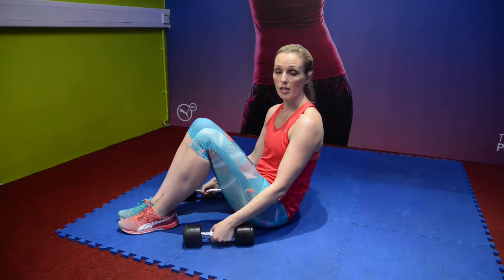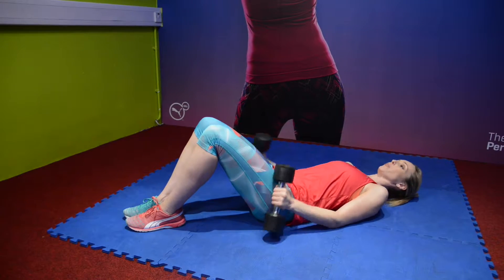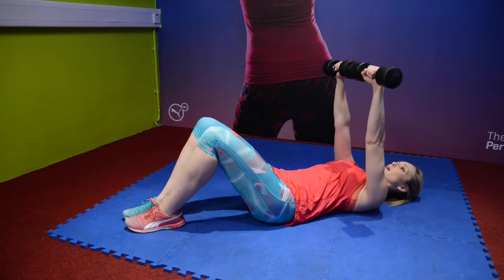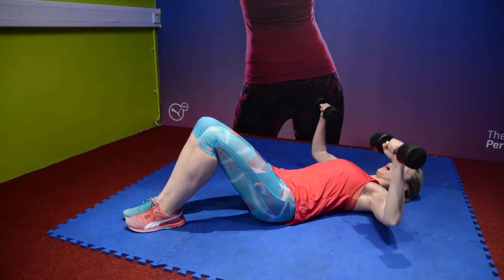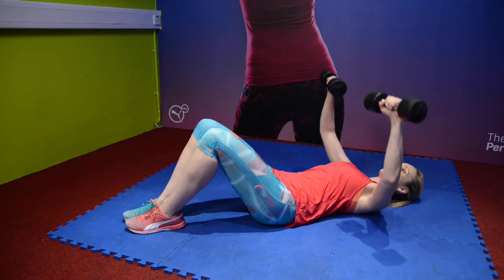This exercise is called a chest press from the floor with dumbbells. Start by lying on your back, bring the dumbbells either side and simply press up into the centre of the body and back down to start position. Never relaxing the arms to the floor.